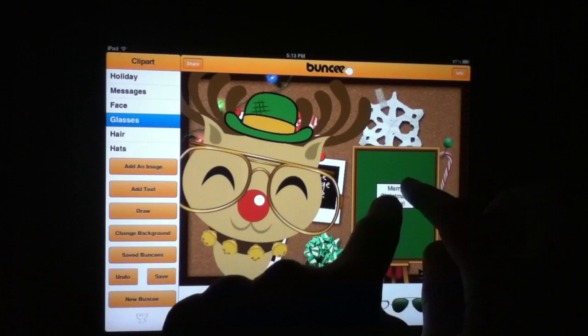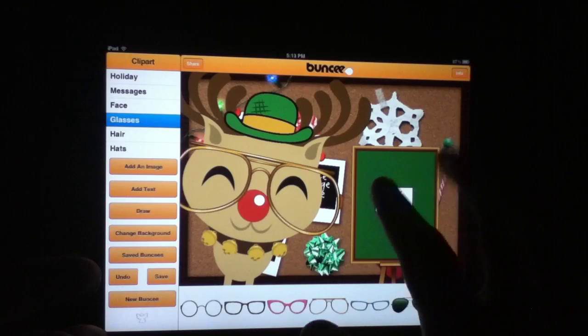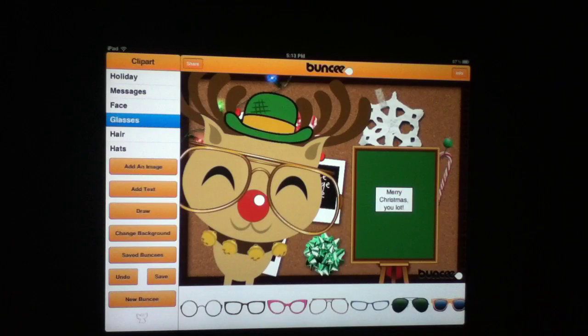If you want to get rid of an element you simply hit delete and there it goes. We did have a slight problem editing text — specifically scaling the text boxes. That's pretty much the only complaint with this app: we couldn't get the text boxes to expand like we'd like, but editing the text itself was really simple, so minor complaint there.